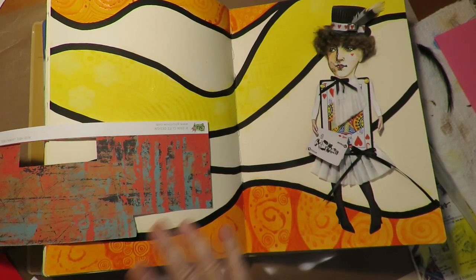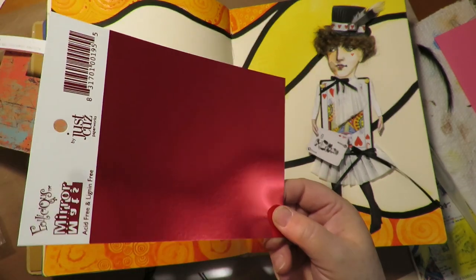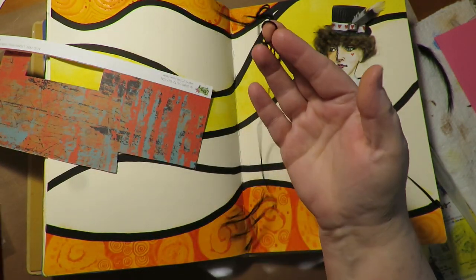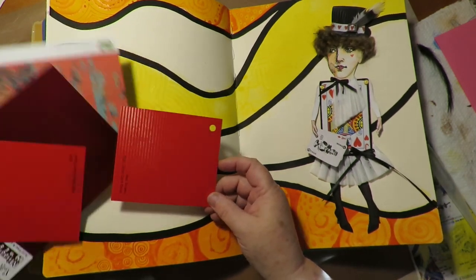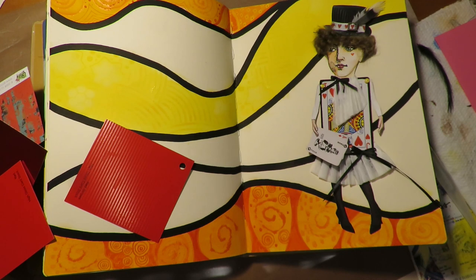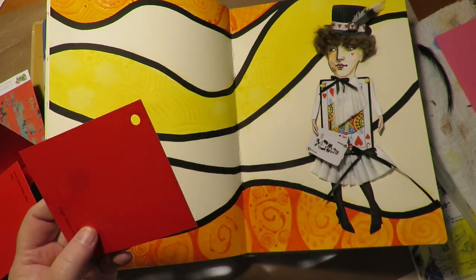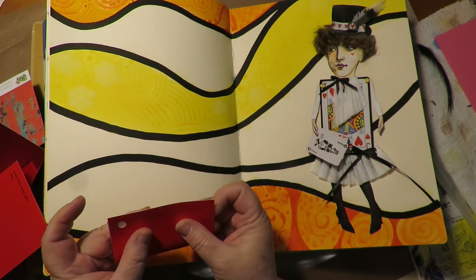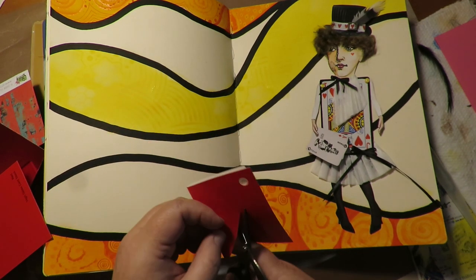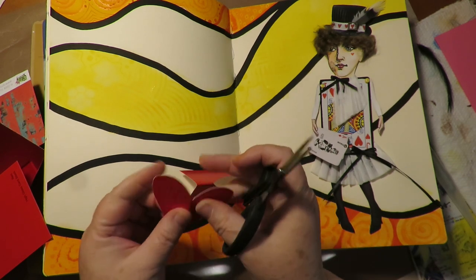The next thing I'm going to add to my page is some spinning hearts. I'm getting some pattern papers and textured cardstocks — a red that's shiny, a red that's glossy, a red with some lines — scraps of things, and some black embroidery floss. To start, I want to just take my scissors and cut a heart shape — you don't want it too big or too small. If you want to fold your paper in half and cut it that way so it's symmetrical, you can do that.